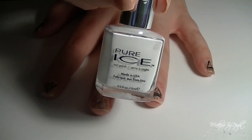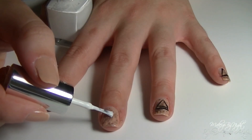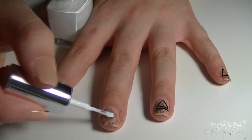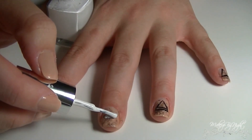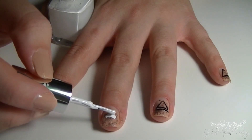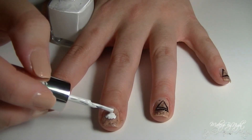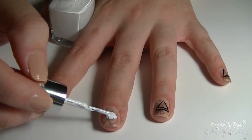Now comes the fun part where you can start the eye on the middle finger. I'm using a cream white nail polish from Pure Ice — any cream white will do — and I'm doing a rough shape of an eye on the middle finger. Then I'm going to go in and clean it up with a white striper nail polish.